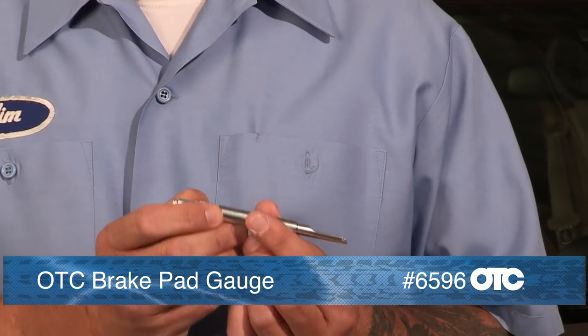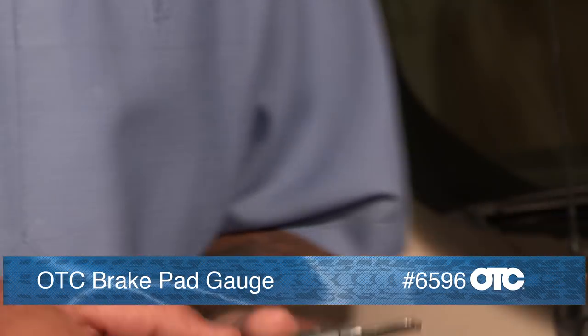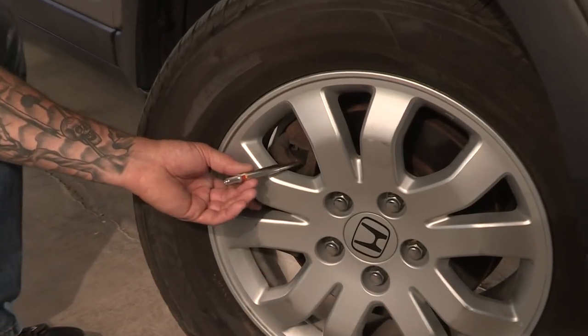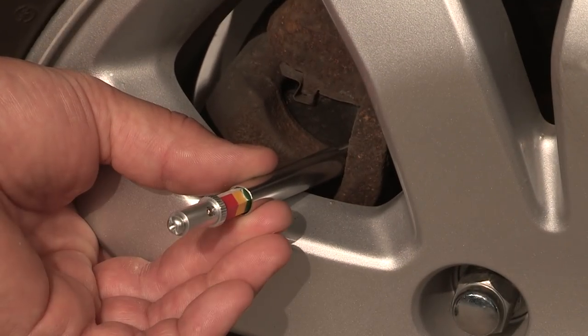The OTC 6596 brake pad gauge allows for definitive measurement of brake pads to determine their life. Its unique design permits measurement of the vehicle without removal of any components in most cases.